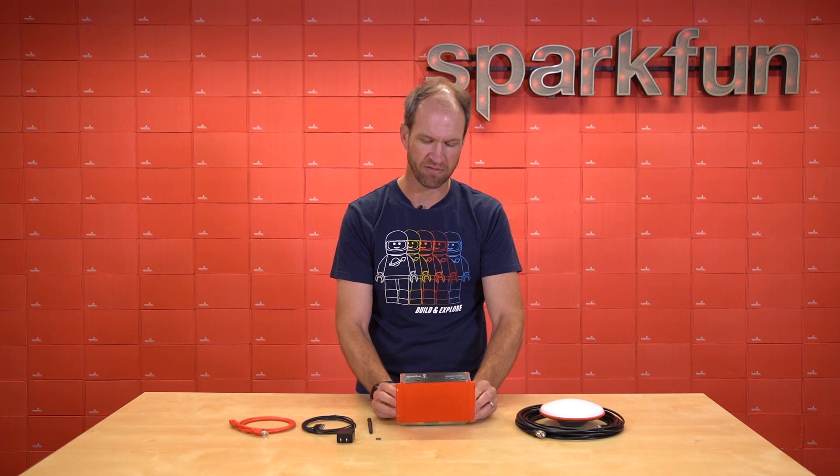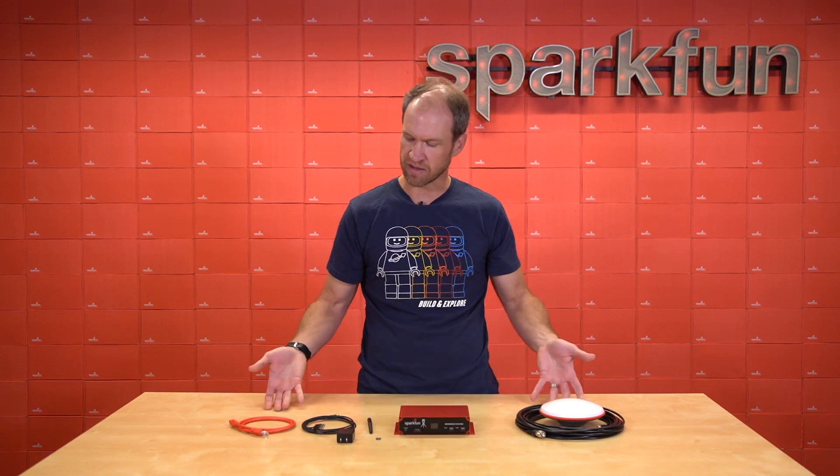While it may look like a 1990s amplifier in the back of a car, we're actually quite proud of how advanced the SparkFun Reference Station came together. Check out the kit that'll get you started with everything you need to set up your own base station.